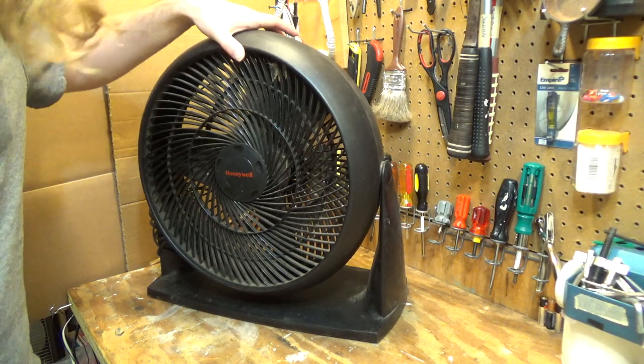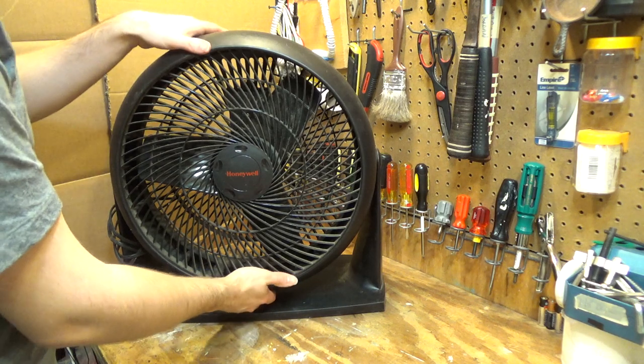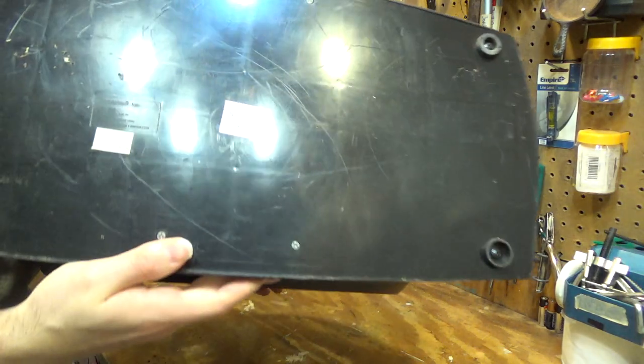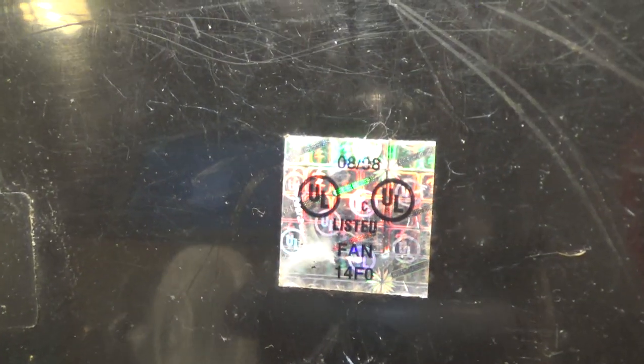Hello viewers, here we have a Honeywell fan. This is one of the Turbo models, and I believe this was the largest one they made. I think this is from 1998 if I recall correctly. We have an information tag here — it's upside down to the camera, but it is indeed revealing it is from 1998.